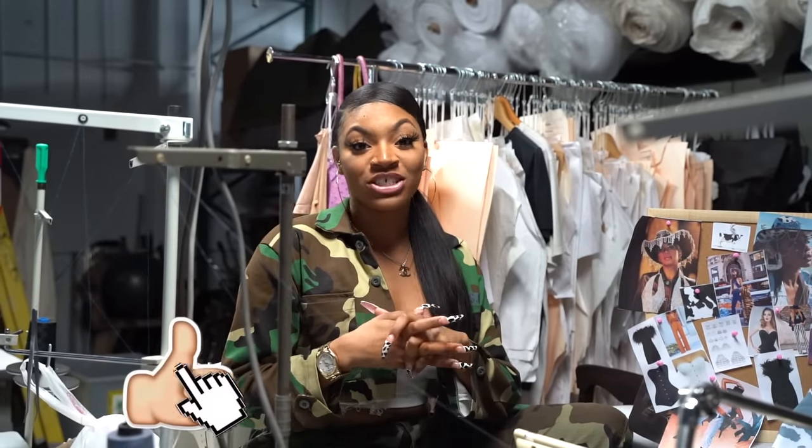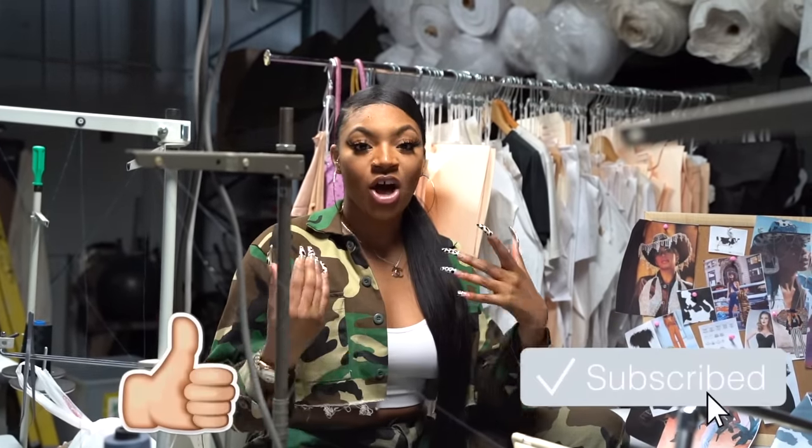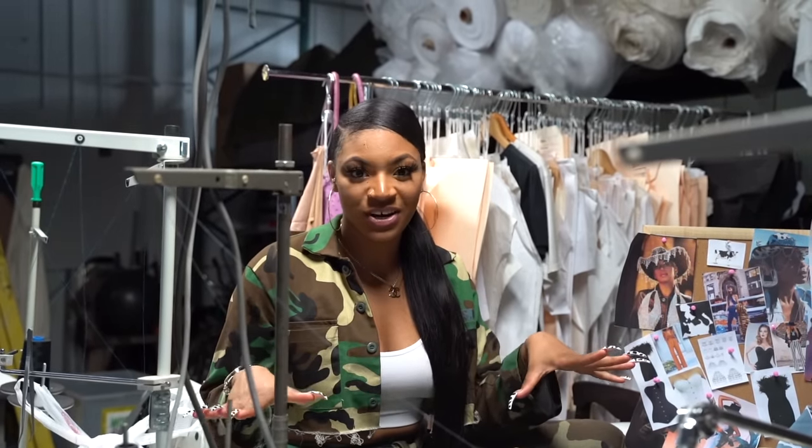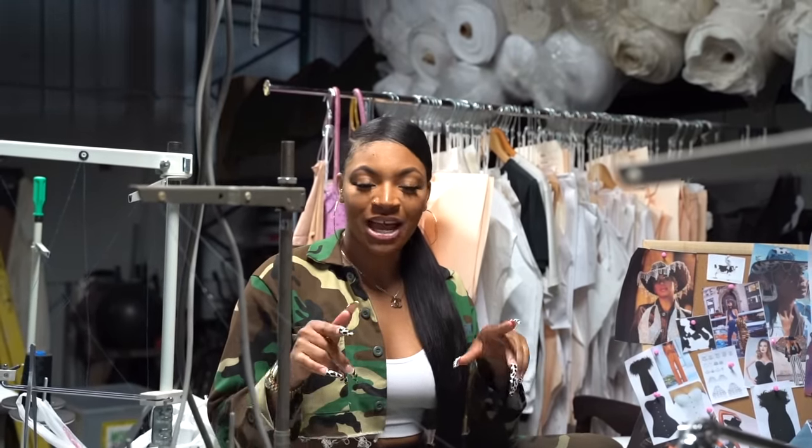I hope you guys enjoyed this video — don't forget to comment, like, and subscribe to this channel if you want to see more. You guys can actually shop this collection now; it should be available March 20th, 2020, on shopglamazontay.com.